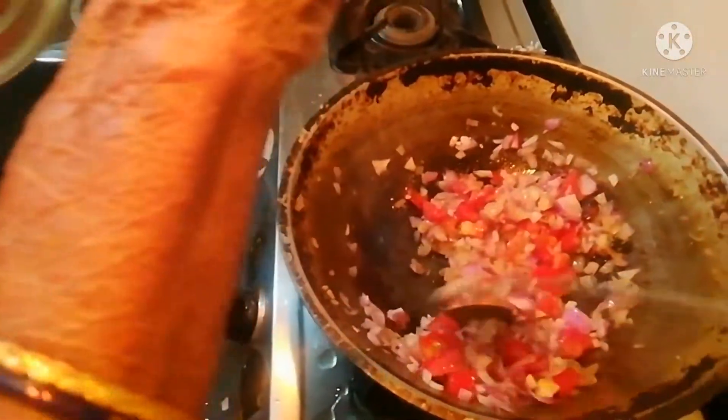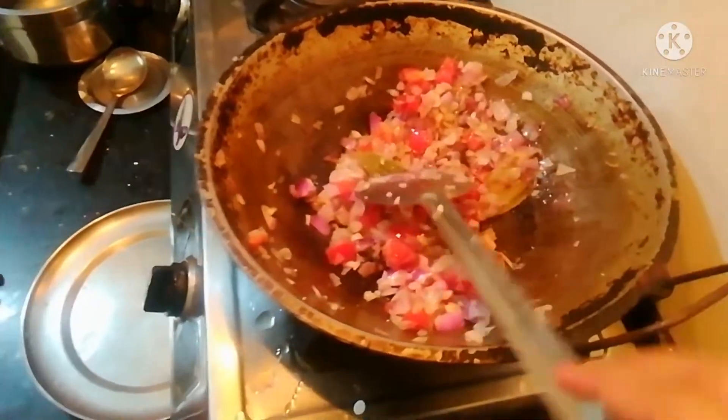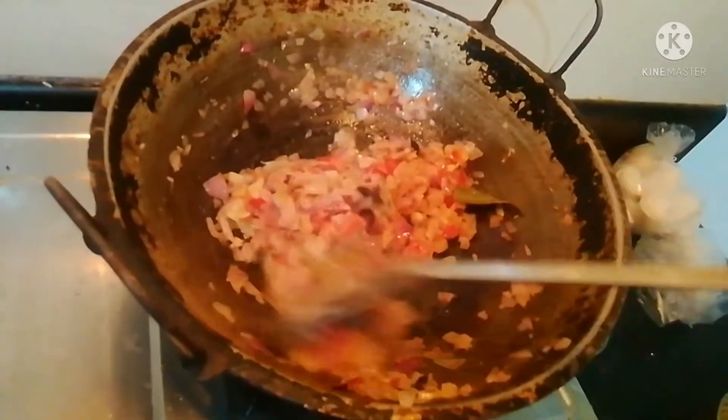This is a great gravy. Let's add the gravy. I will add the paste in the pan.